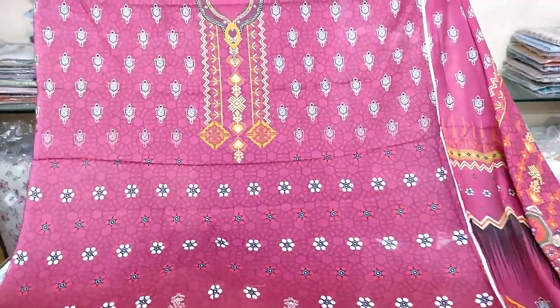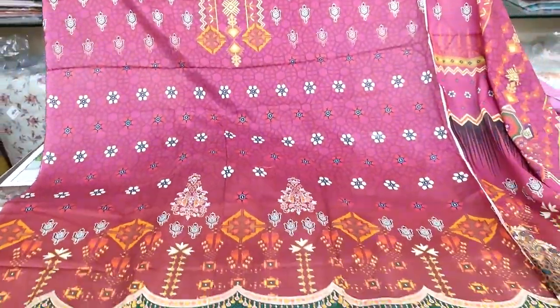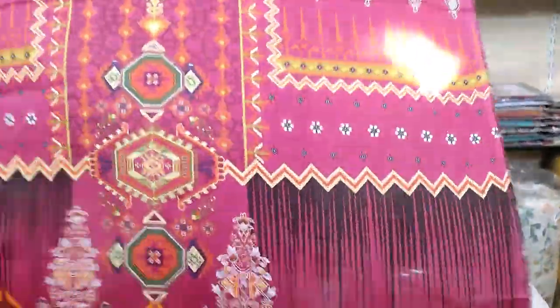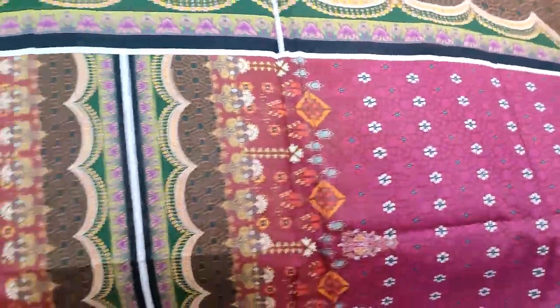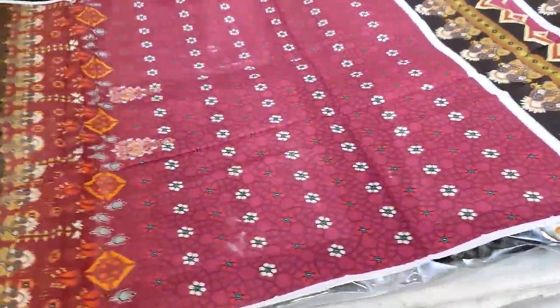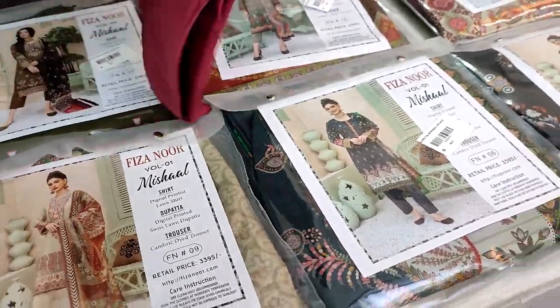The front side is open — digital printed lawn with a neck design. The back side of the shirt is very beautiful. The back design and the sleeves are very beautiful. This shirt is complete.